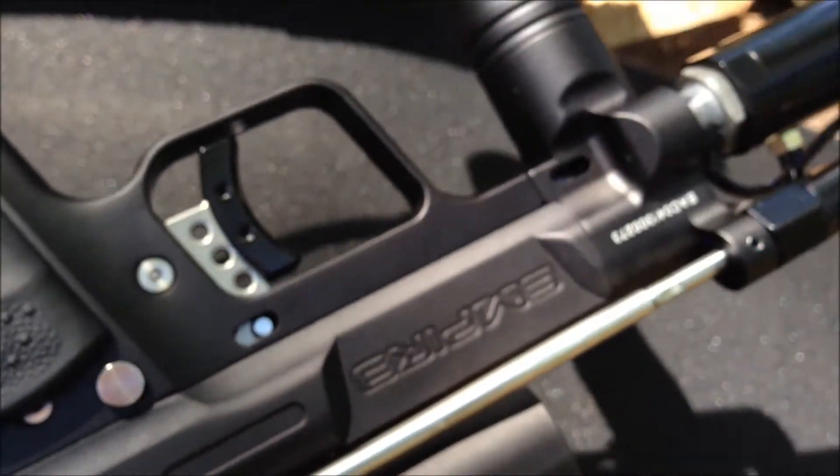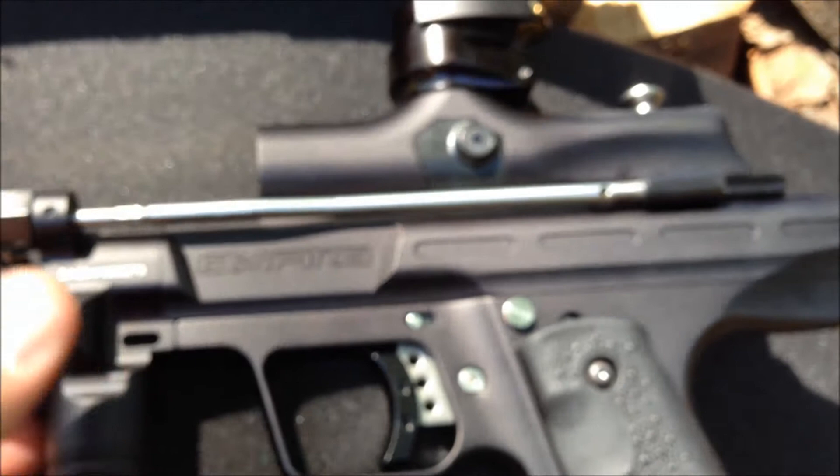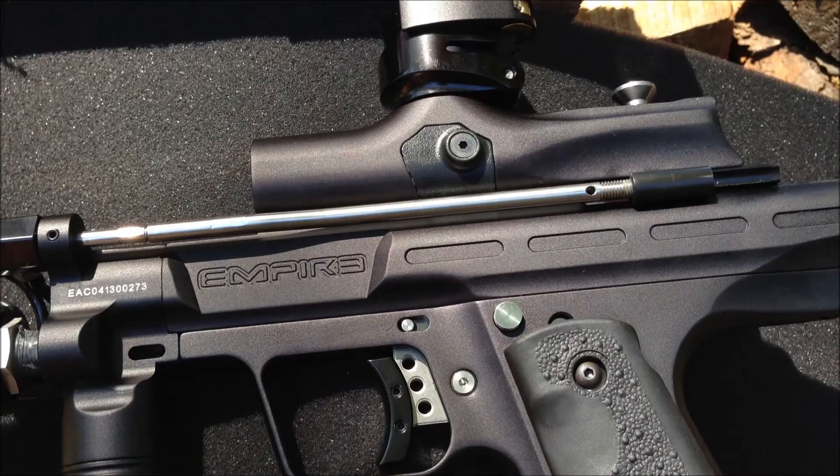If you take the pneumatics and the frame away, it's pretty much an Empire Sniper — just a little different milling, which is nice.